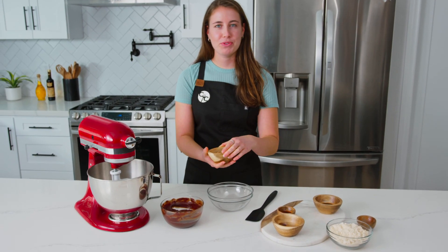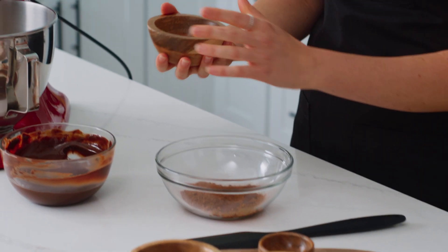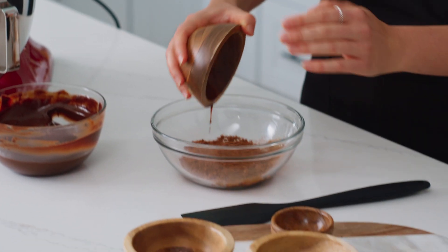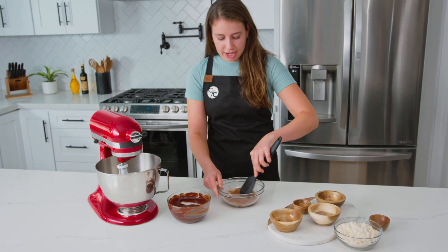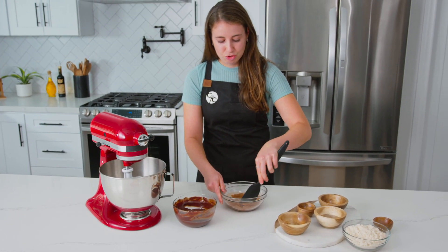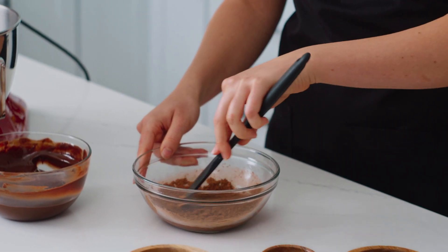Next we're going to combine in this bowl two tablespoons of cocoa powder with two teaspoons of vanilla extract and one tablespoon of hot brewed espresso — you could also use dark roast hot brewed coffee. Then we'll add one tablespoon of hot water and stir it together. This is going to bloom the cocoa powder and make these brownies extra chocolatey. The espresso and vanilla extract really enhance the chocolate flavor, making these brownies extra decadent.